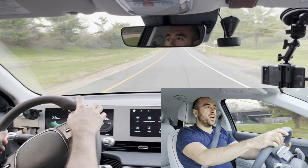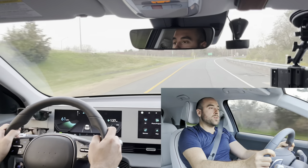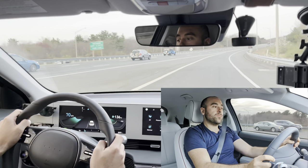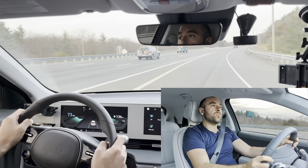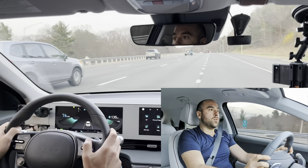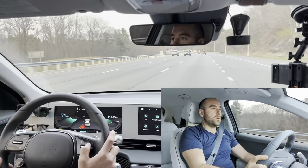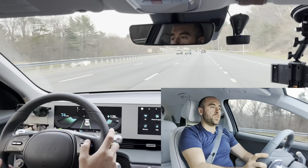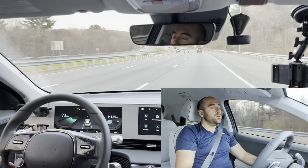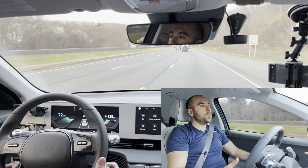So here we go, we're merging on the highway, giving some beans. I just activated the system. I'm going to set the cruise control to 73 and we're just going to hang out here in the slow lane. I'll take my hands off — keep them close by.